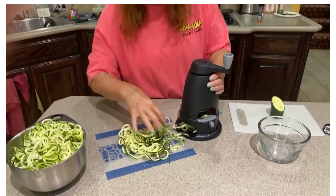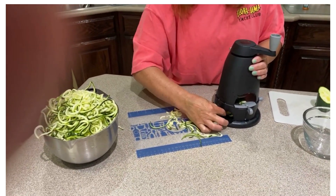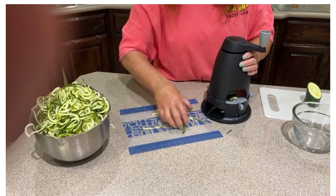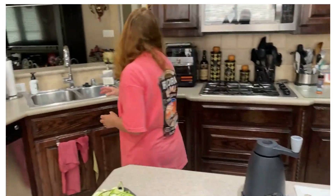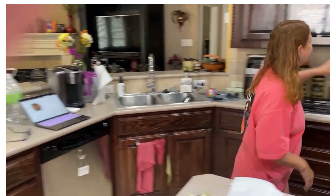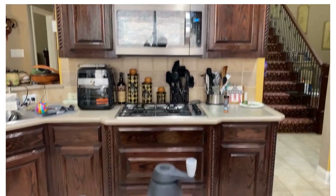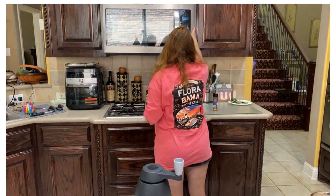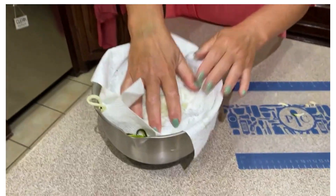Normally I would have had the chicken cooking already while I was doing the spiralizing, so that by the time I did all four zucchinis the chicken would be ready to go. The next thing you're going to do is dry these zucchini noodles. The chicken is making some noise, so I'm going to pause it and put the lid on. Then just take a paper towel and get some of that excess moisture out of the noodles.